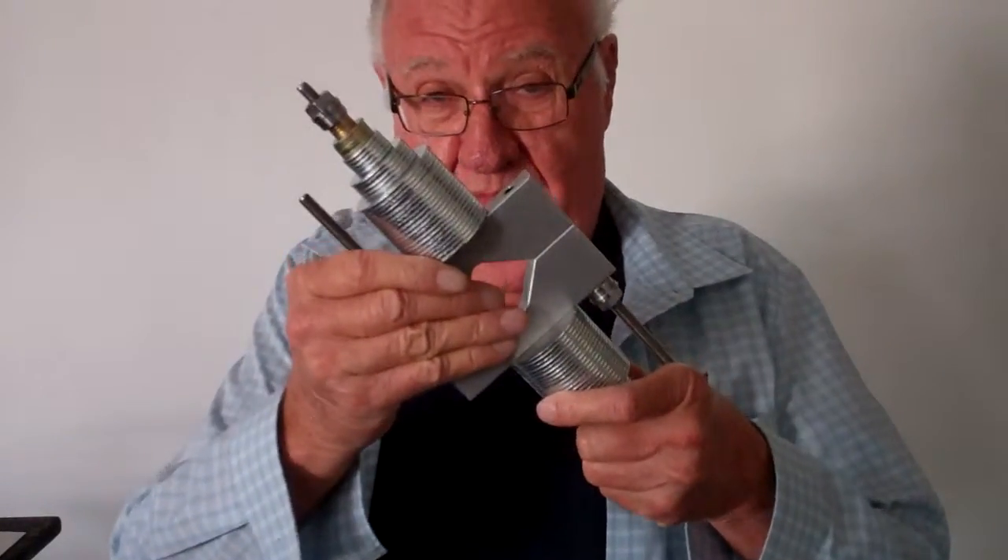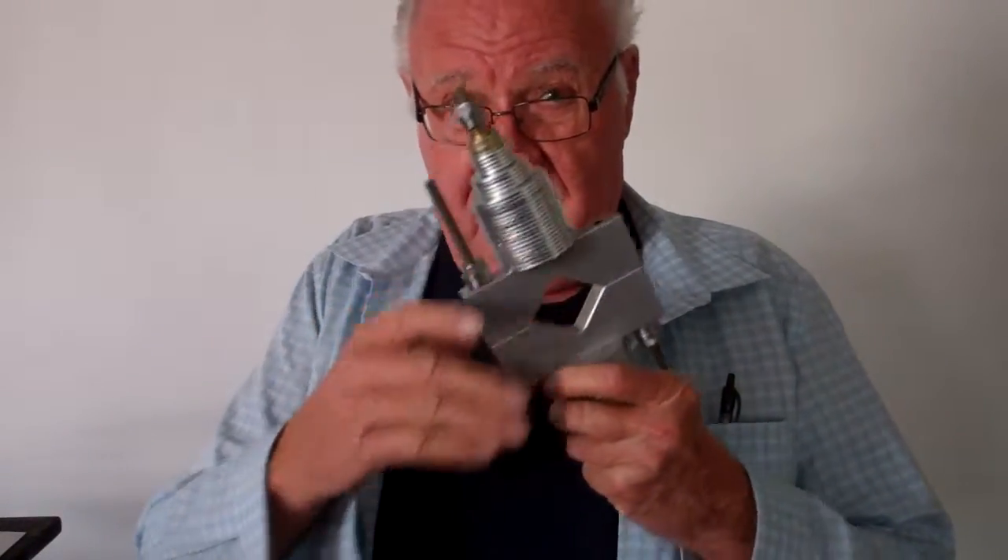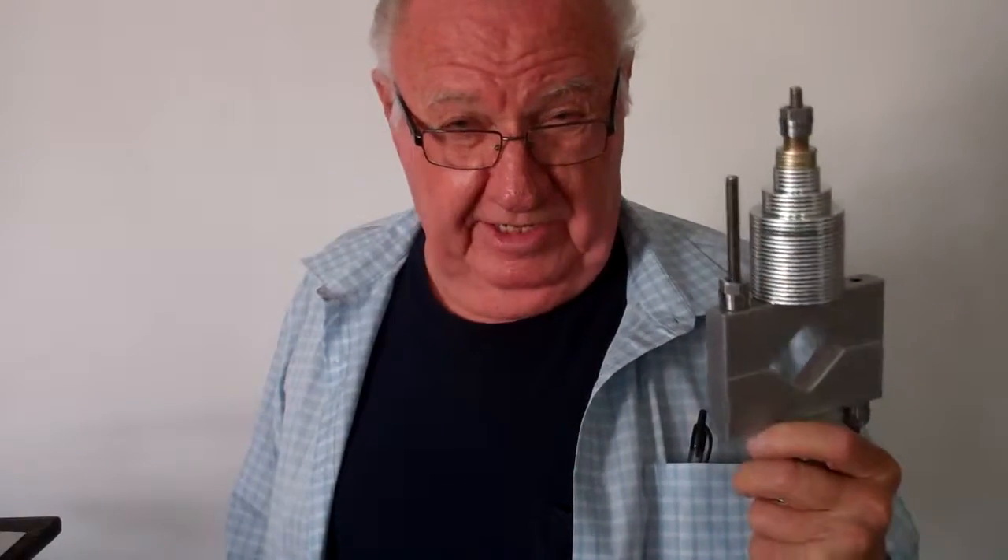Good morning. Here's a lightweight set of V8 bobweights. They'll go all the way down, stripped down to 525 grams, and they come up all the way to 2650.